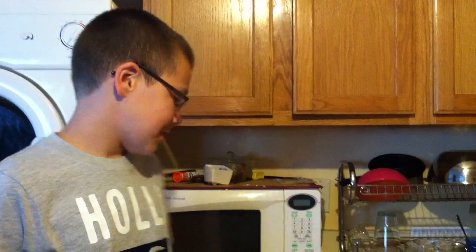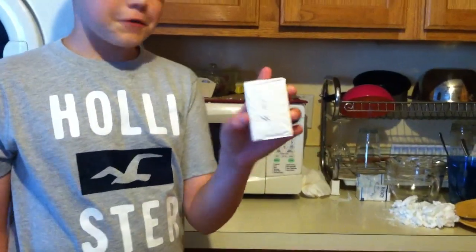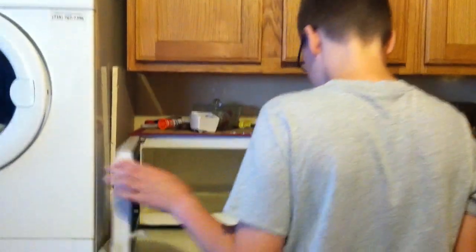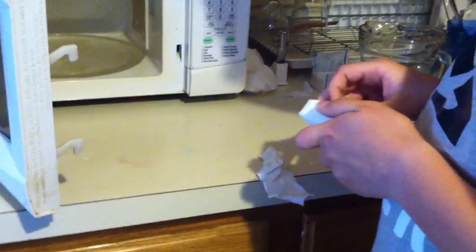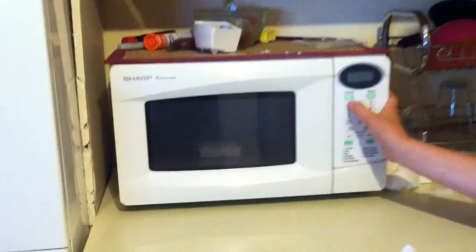Hey guys, today we're back with another experiment. All you'll be needing is two things: a bar of fresh Ivory soap and the microwave. You're just gonna unwrap it and put it into the microwave for about a minute and 25 seconds.